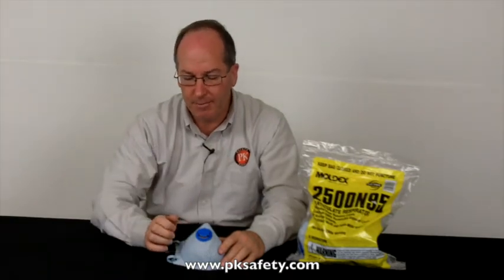What this charcoal layer does is it absorbs acid gases. Things like chlorine bleach — around the house, working on the tubs, something like that — this is going to absorb that, take that smell out. These are nuisance organic vapors and acid gases, though, very important distinction. It's not like wearing a cartridge respirator.